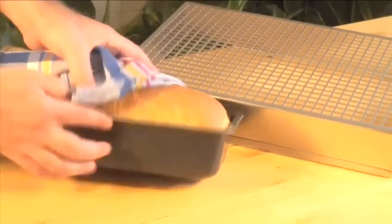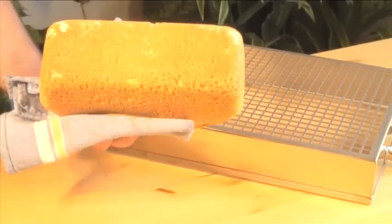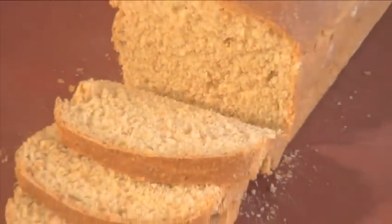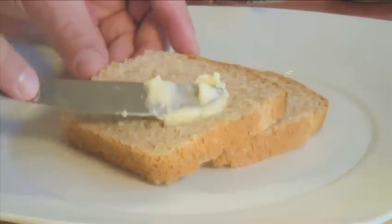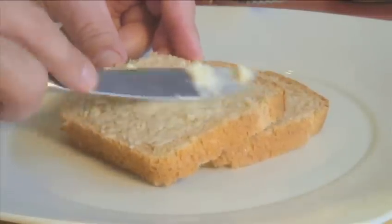Hello and welcome to VideoJug. We're going to show you how to make whole wheat brown bread. The secret of this recipe is to leave the dough to rest overnight in the refrigerator. This results in a much tastier, fuller and nuttier flavor. Nothing compares to freshly baked bread, especially when served hot and with lashings of butter.